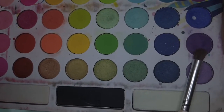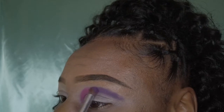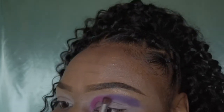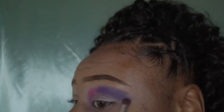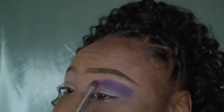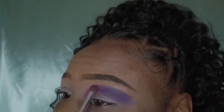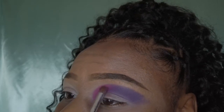Once I have completed that, I will be going back in and using the darkest purple shade, applying that to the outer corner of my eye. Then going back in with the pink, I'm just going to be blending that purple and that pink out so that there aren't any harsh lines in between the two.